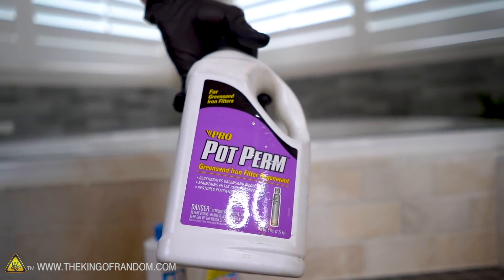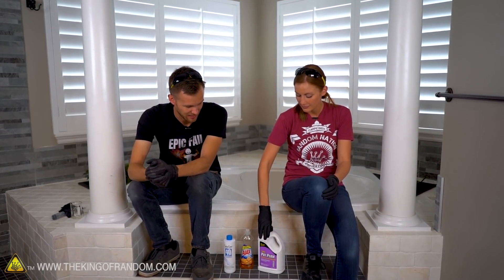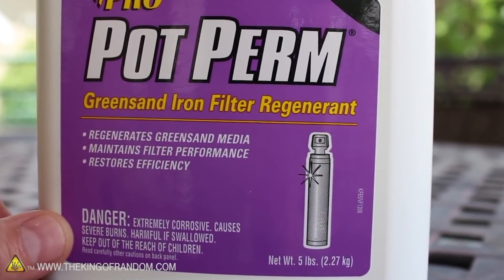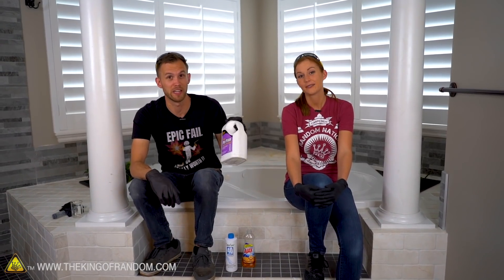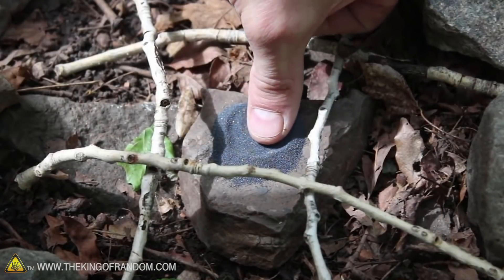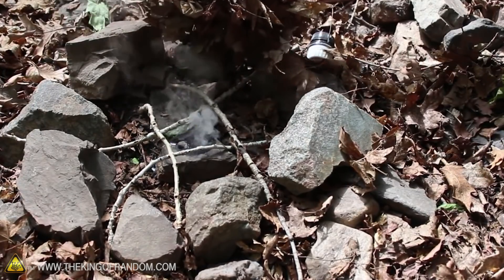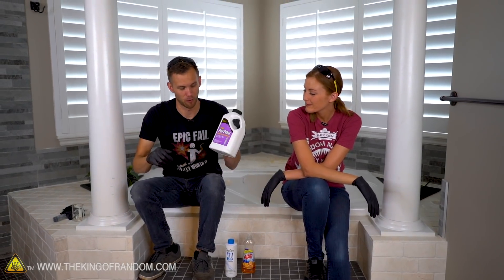Potassium permanganate — fun word — is probably not something you can pick up at Walmart, but you can buy it online. It's available on Amazon in a few different sizes. It's not the cheapest stuff in the world; a container this size costs about 50 or 60 bucks. It's expensive, but it goes a really long way. You've seen it used on this channel before — potassium permanganate mixed with glycerin will actually spontaneously combust just by mixing them together. We still have about four and a half pounds of this stuff.